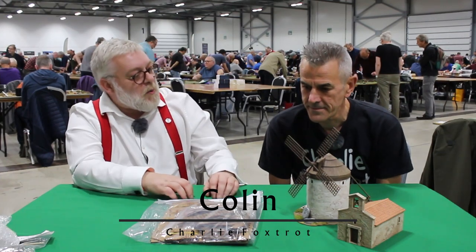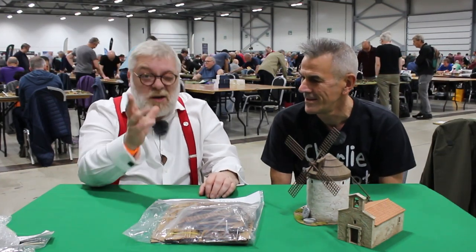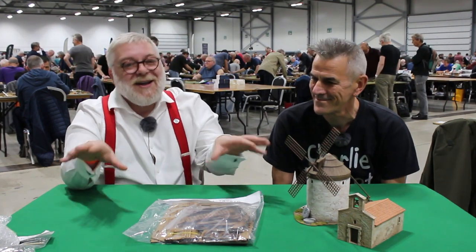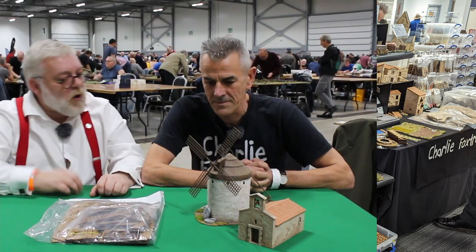Hi guys, more content for you from Warfare 2022. I'm here with Colin, owner, designer, and chief bottle washer at Charlie Foxtrot Models. You would have seen some of their easier-to-build kits on some of our Bolt Action boards, but they have a really extensive range and I think it's a somewhat more interesting approach to how they do things, so why don't you tell us about a few of the things you've got here?